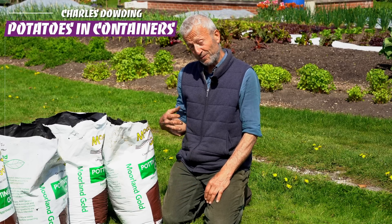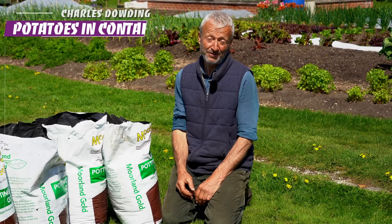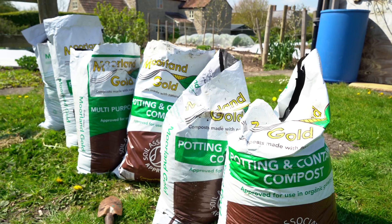Potatoes in sacks of compost or organic matter of some kind is a great option if you don't have access to much garden. It's fascinating to see what you can get from that amount of material and how many potatoes you can grow. We're going to explore a few different options in the course of this video.